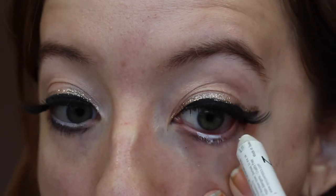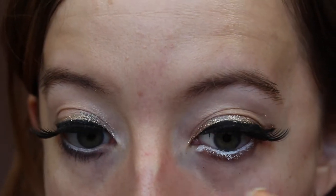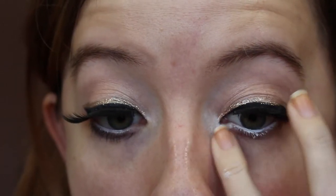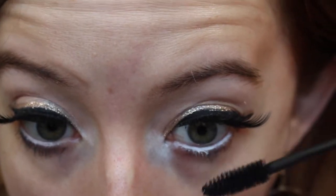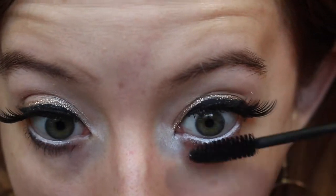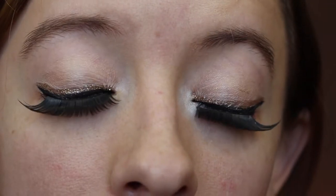On the waterline I'm taking a white pencil. If you don't want something that bright, you can use a more flesh-tone color. Just put that on the waterline, then take it to the inner corner of the eye to brighten it up. Smudge that out just for a little brightening effect. Then I'm going to put some mascara on the bottom lashes. And there's our eye look!